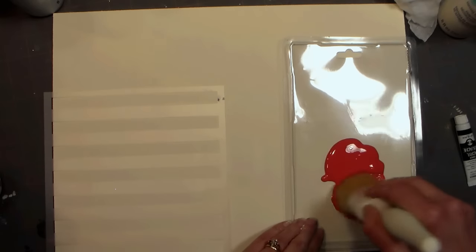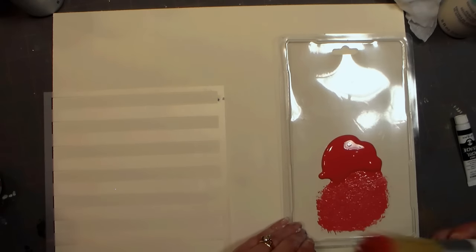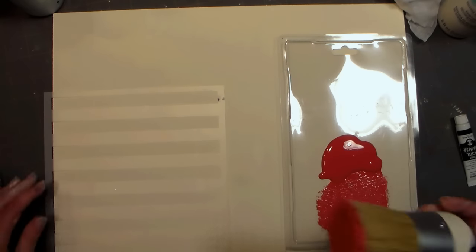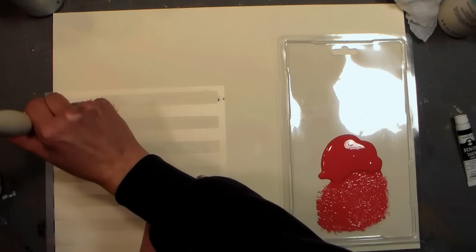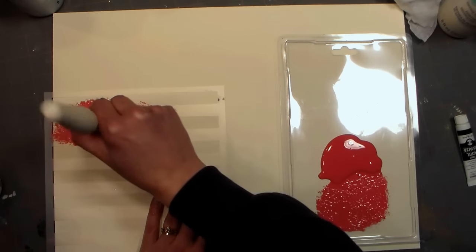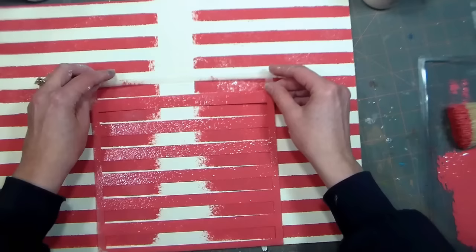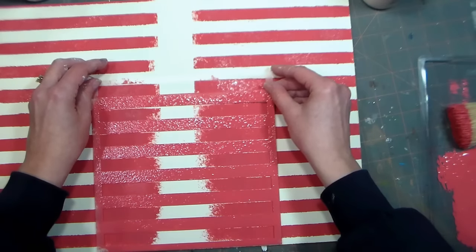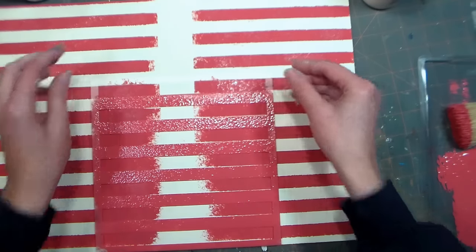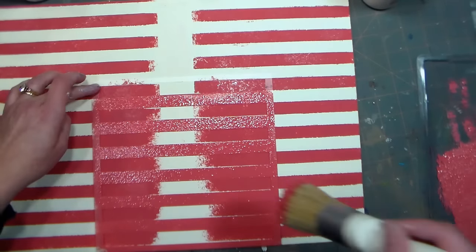Once the background is completely dry, you can stencil. I am using the chalk paint brush for this because the bristles are cut flush. I'm pouncing the paint onto my little palette — just a scrap of plastic packaging — and then pouncing it on over my stencil. If you don't have a stencil, don't worry, just use painter's tape to mask off your stripes. If your stencil is smaller than your board, simply let it dry in between, move the stencil over, and keep stenciling. You can speed drying time up with a hairdryer.